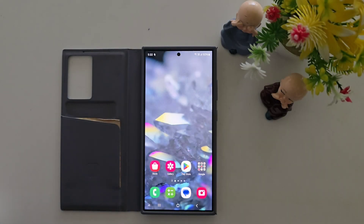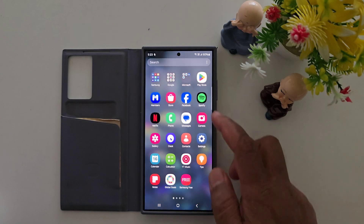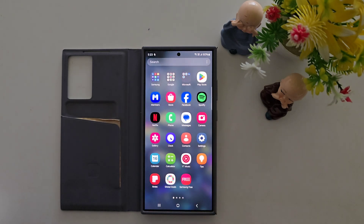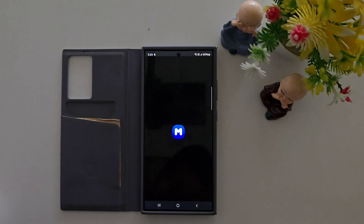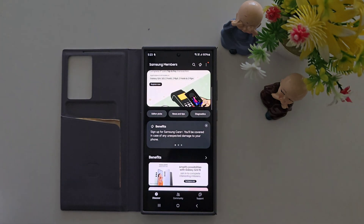Finally, One UI 7 beta is available in India for Samsung S24 series — S24 Ultra, S24 Plus, and S24. You can check it by opening the Samsung Members app on your device. Make sure the Members app is updated to the latest version, then tap on it to check for the One UI 7 beta update.